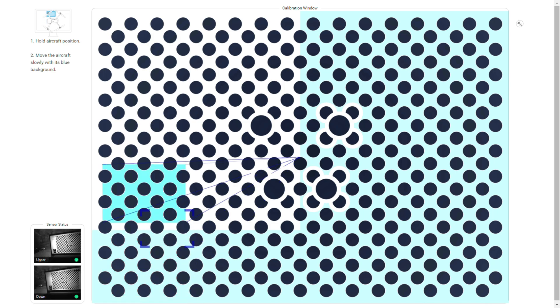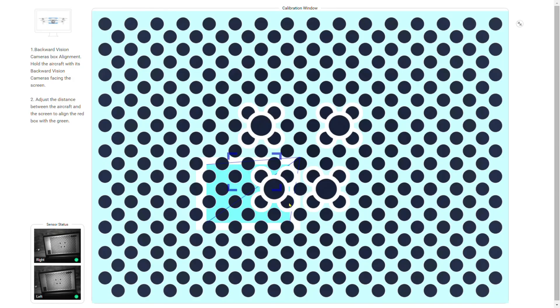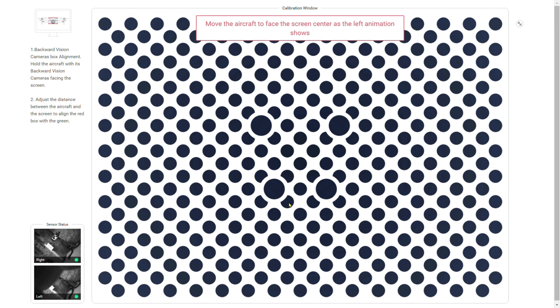I actually didn't even know this existed. I started messing around with it one day and found this section. I thought, that's pretty cool — I'm going to go ahead and calibrate my sensors.